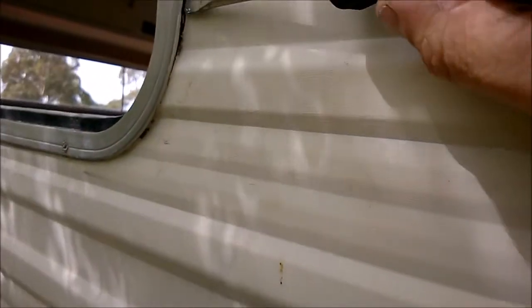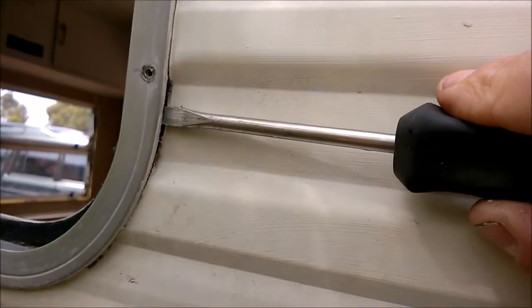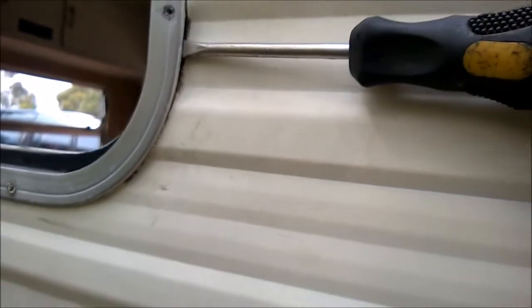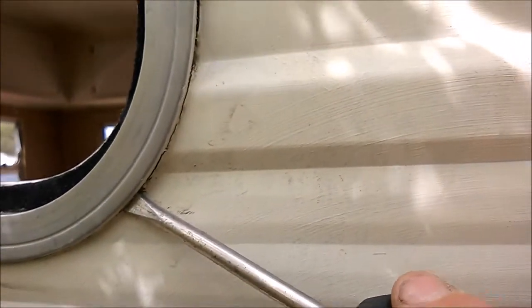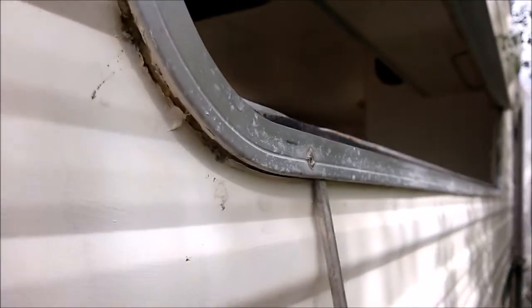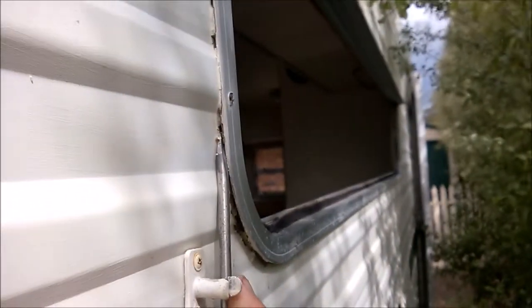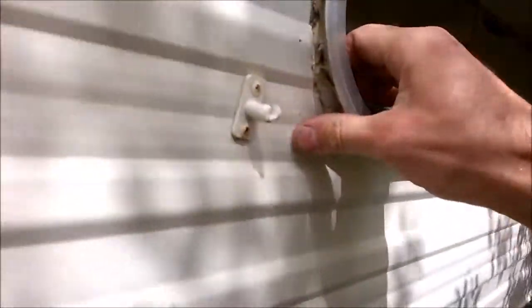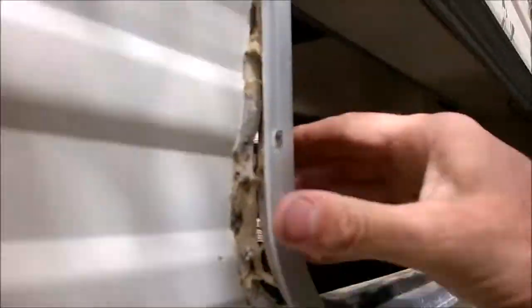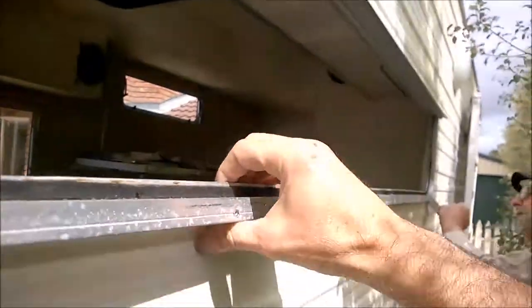What I found works best is to dig the flathead screwdriver right underneath so the end of the screwdriver is facing the frame, not the cladding, and then you slowly and gently pry out. You just do that at multiple locations until you start getting movement — you can see how it's starting to separate from the frame. It's just gentle persuasion to make sure we don't damage any of the cladding or bend the frame itself.